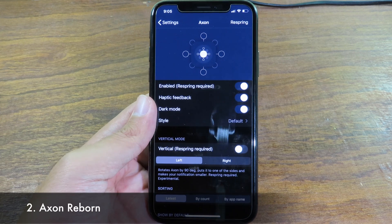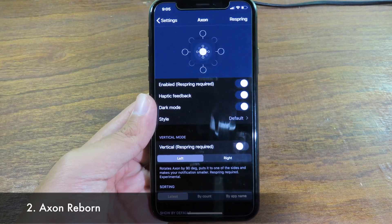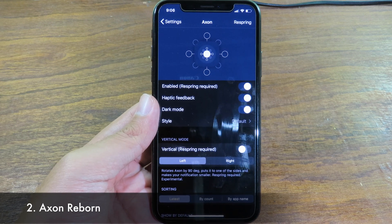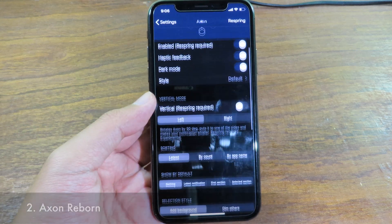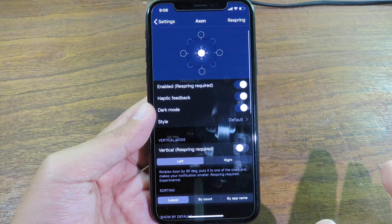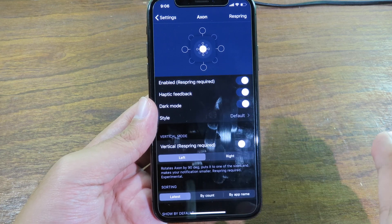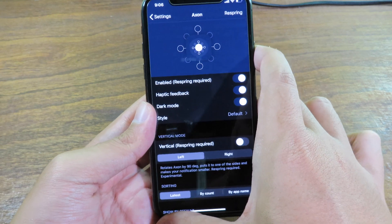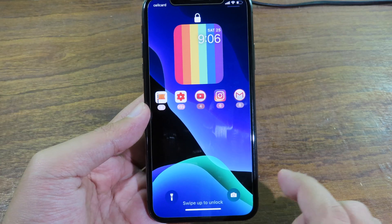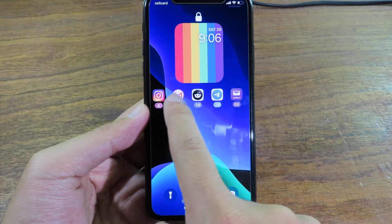Next is Azon Reborn. I did a review of it before, and it has just been improved with a new update. It gives you a new style on the lock screen — when you receive notifications they are divided into groups. Going back to my lock screen, you can see all messages are organized and you can swipe across different notifications.